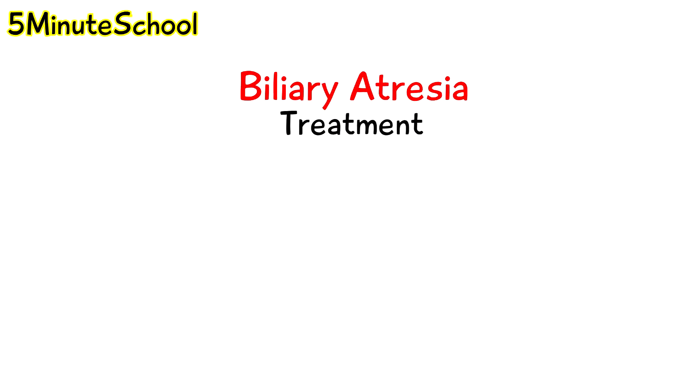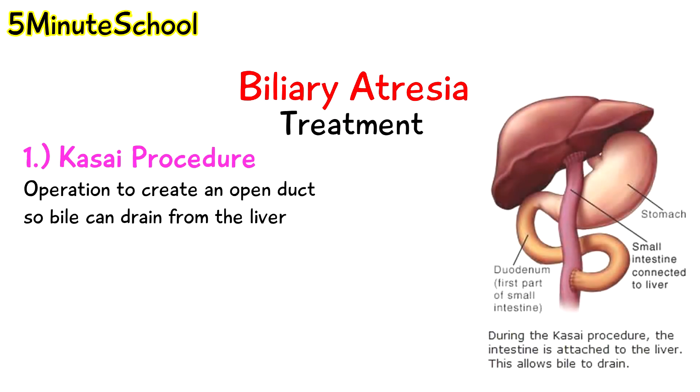The treatment for biliary atresia. The first option is something known as a Kasai procedure, and this is an operation to create an open duct so bile can drain from the liver.